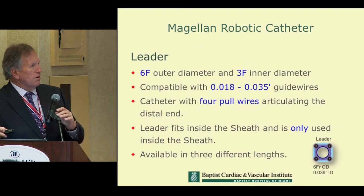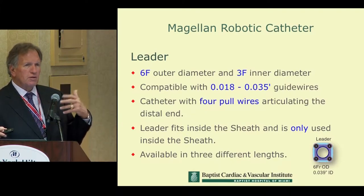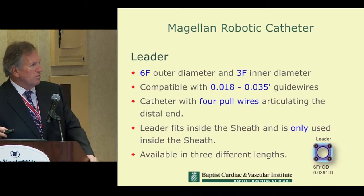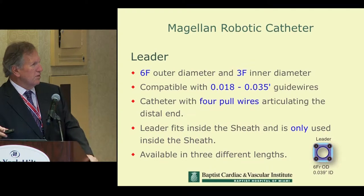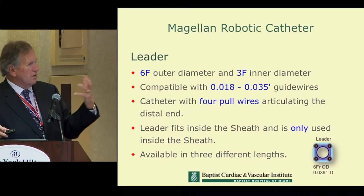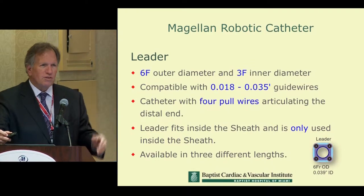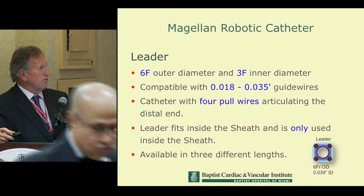The leader itself is a 6 French OD device with a 3 French inner diameter — one of the vehicles by which you could deliver therapy such as coils. It's compatible with wires up to 0.018 and 0.035, so you can use either type to steer where you want to go. The catheter is directed with four pull wires articulating at the distal end, and you can actually move in three-dimensional space with a great degree of control — not just right, left, or simple deflection.